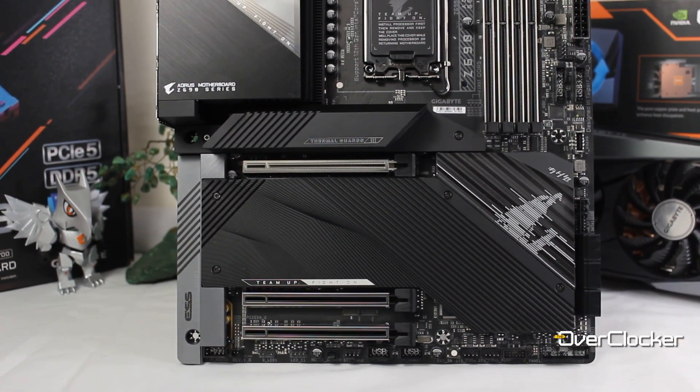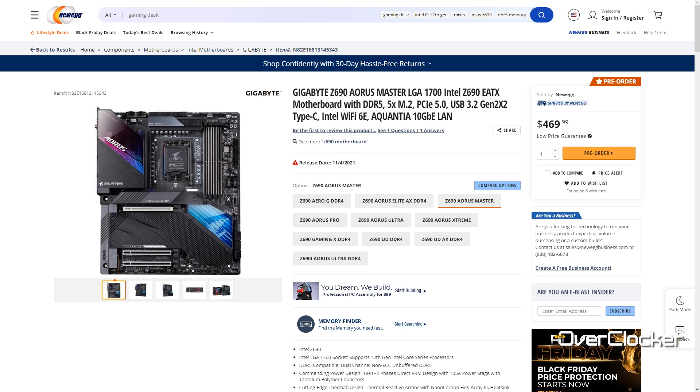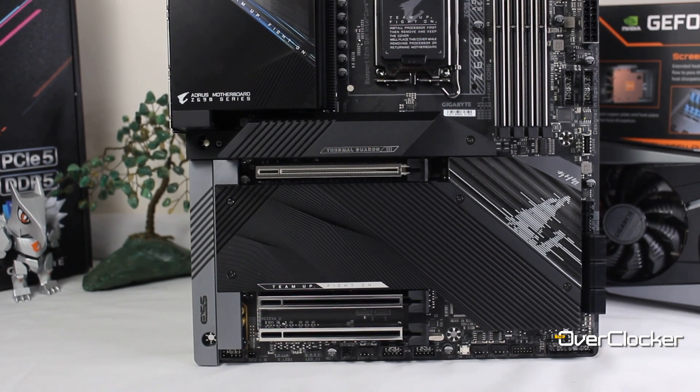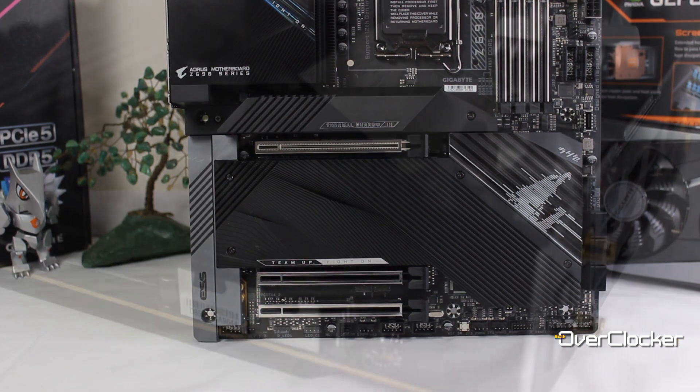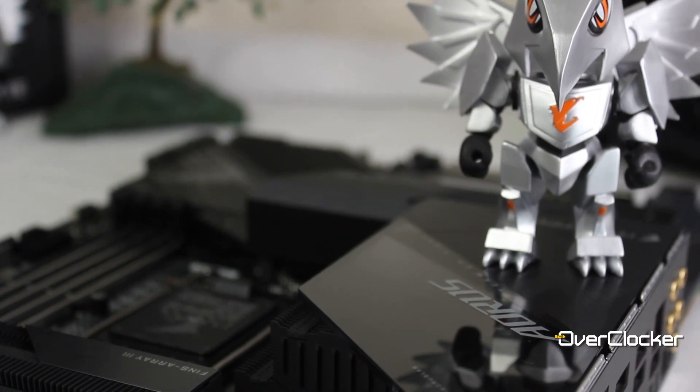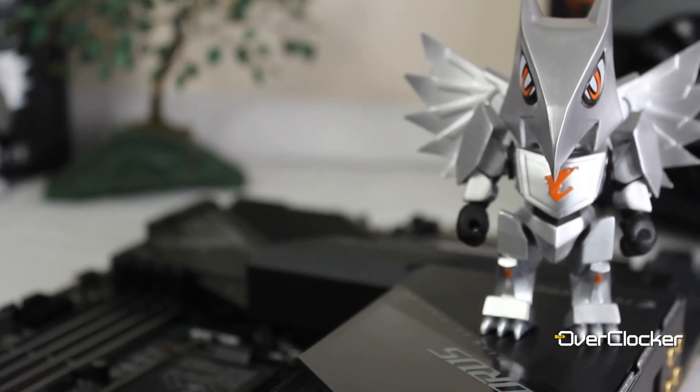We're talking about a recommended retail price of around $469, and at that price what Gigabyte has been able to put together on this motherboard is second to none. Let me run you through some of the features available so you can appreciate just how much they've put in here for a staggeringly good price.